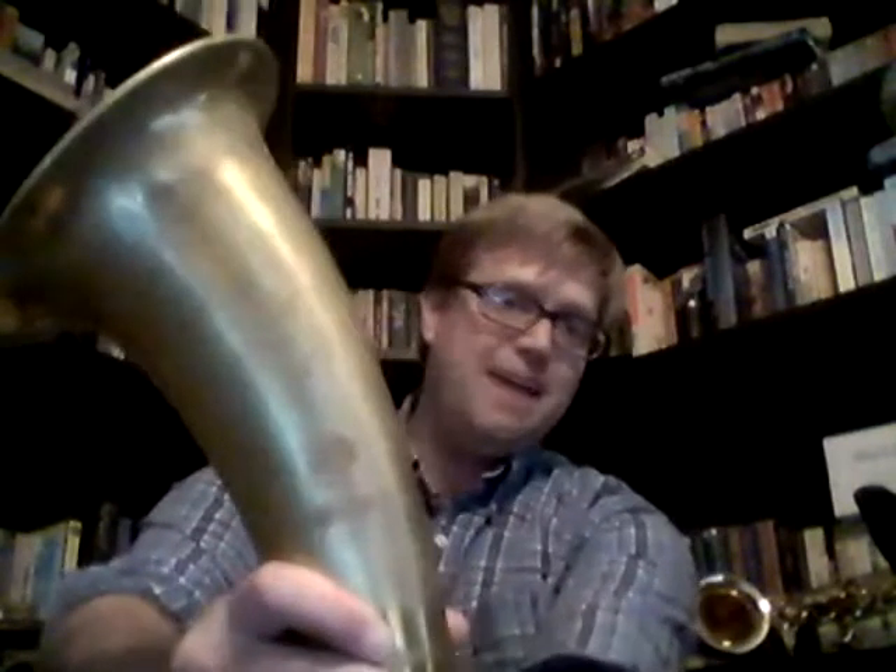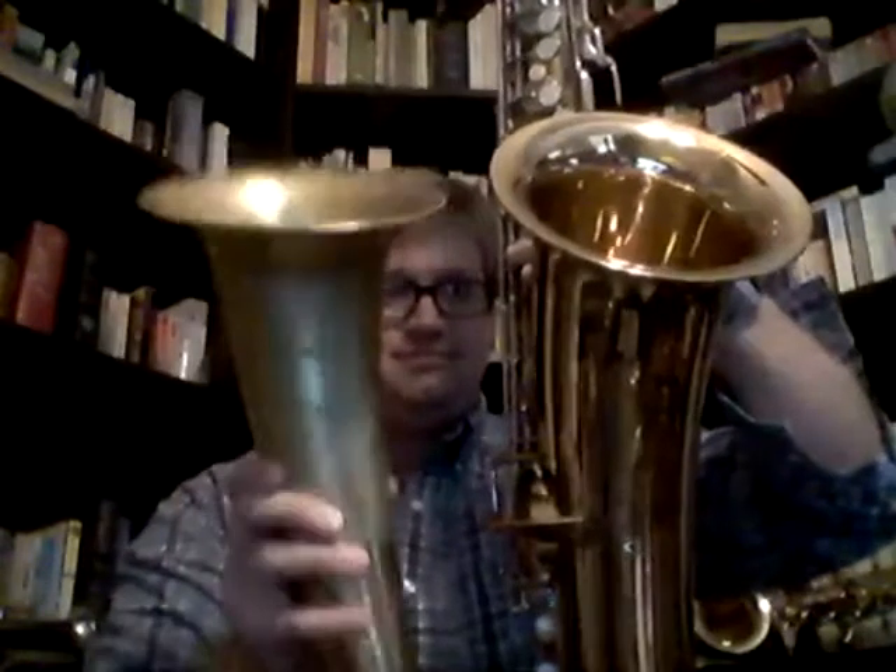I have part of a contra alto here already. About a year ago I bought a contra alto clarinet bell — just the bell, bare brass. This is a Selmer Paris bell, found on eBay for about 20 bucks. Eventually this will probably go on the horn. Me holding it closer to the camera gives you a little bit of distortion — it's not as big as you think. It's right around the same size as a baritone sax bell, but obviously much narrower.